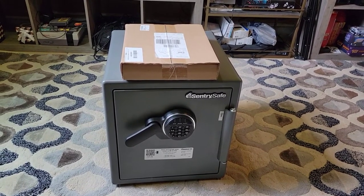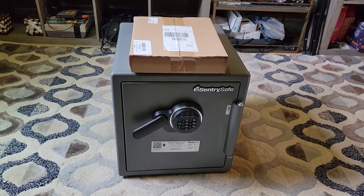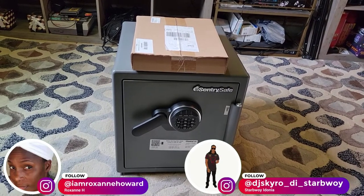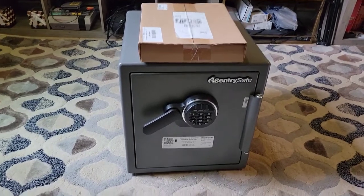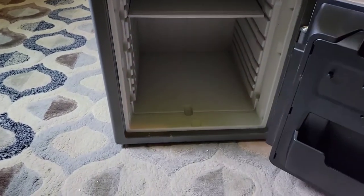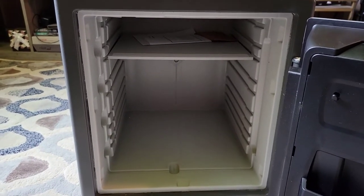Okay guys, I'm back. I went to Walmart and got some batteries - it actually takes four triple-A batteries, the small ones. Now I'm back. This is the moment we've been waiting for - and we're gonna see the inside. Yep, that's a pretty big safe.